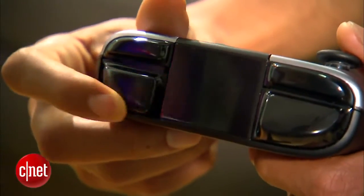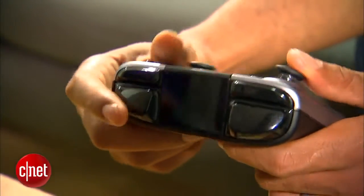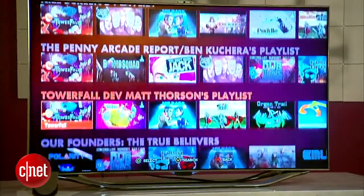The trigger buttons are creaky and honestly don't really feel like triggers and aren't calibrated with enough resistance. The interface looks and feels like a proof of concept rather than something fully fledged and professional, and crashed on me several times.